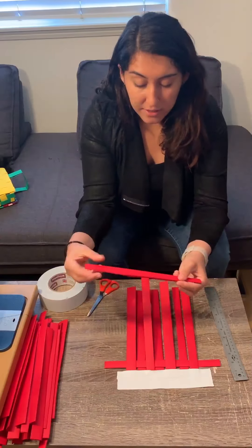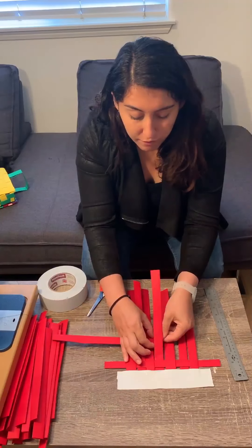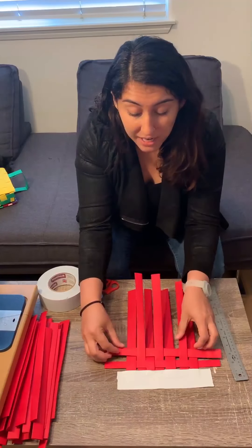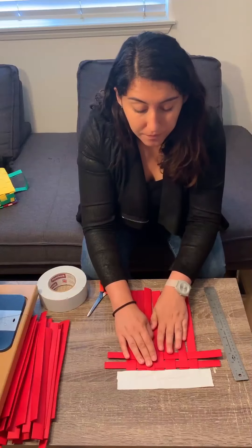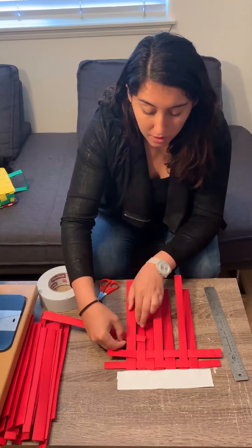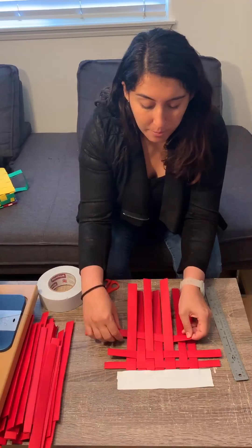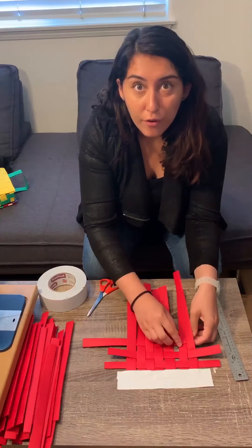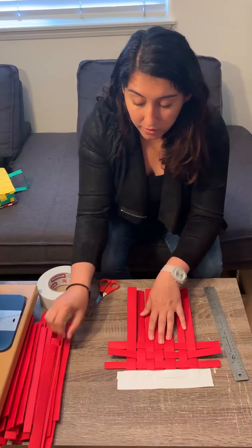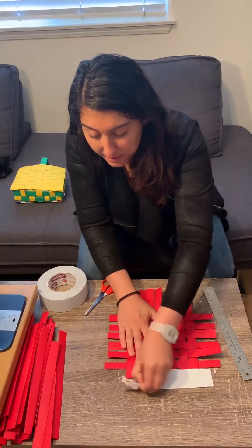Take the next strip and do the opposite: over the first, under the second, over the third, under the fourth, over the fifth, under the sixth, over the seventh. The piece of tape holding them down makes this way easier. Keep going — you just do the opposite of the one before. If you've never weaved before, it's not super complicated: just think under, over, under, over. You're at three now; you're going to do three more to get to six. So we're going to do this twice.